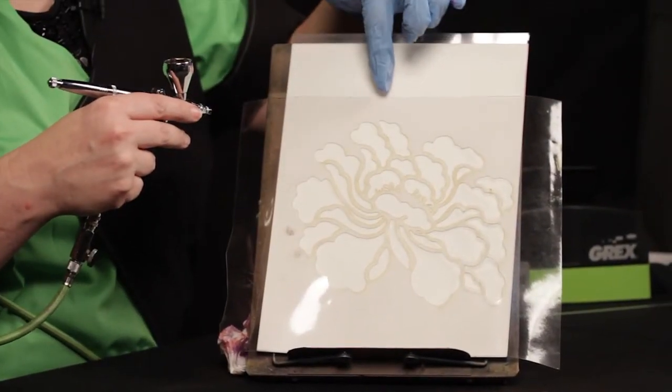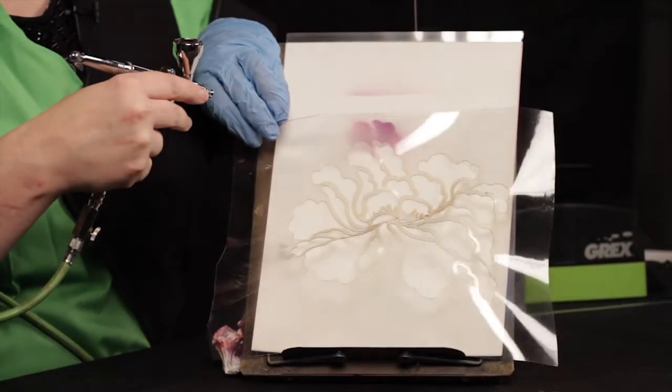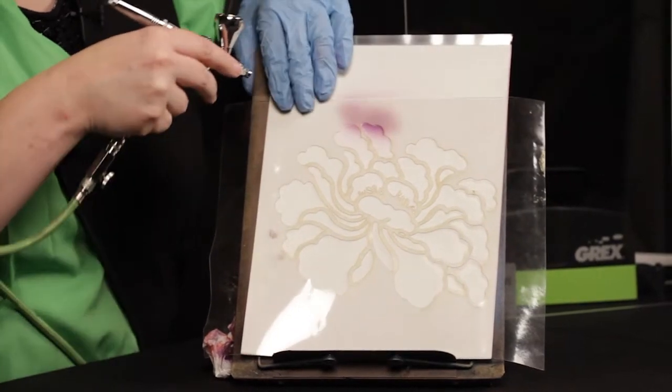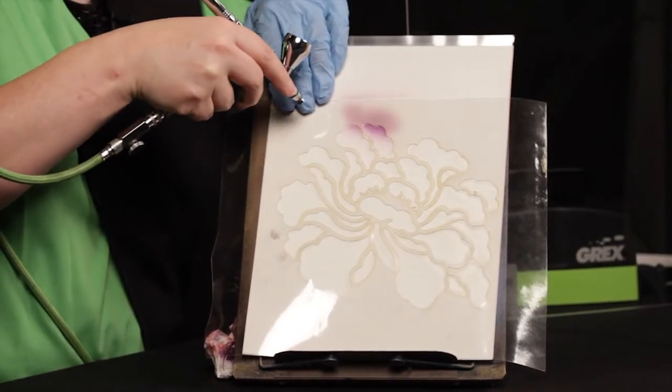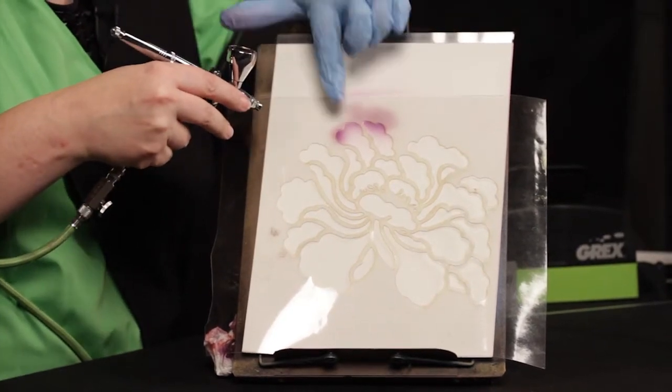See how close that design edge is to the cut edge? If you just go in there and start spraying away, you're going to get overspray at the top. So instead, angle the airbrush away from that cut edge and start your design — much less overspray.